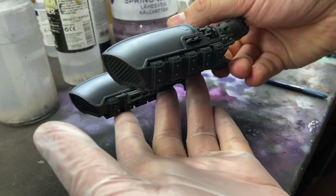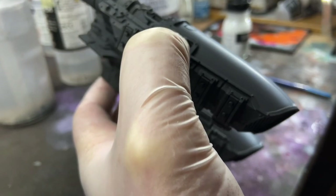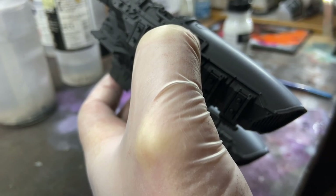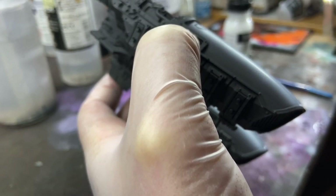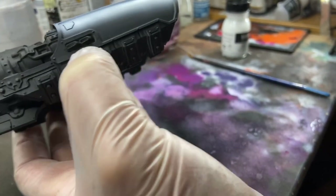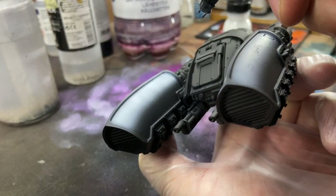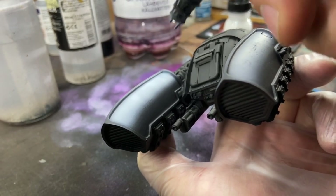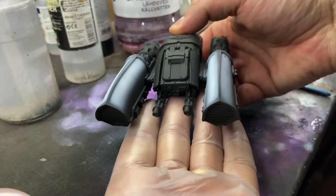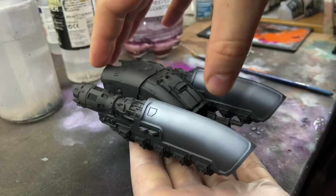This side needs a little bit more, and this side needs to be more uniform. I will stop here and change out my colors and then get back to you.